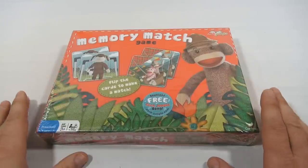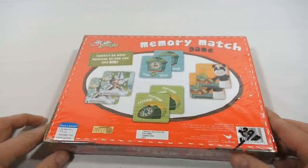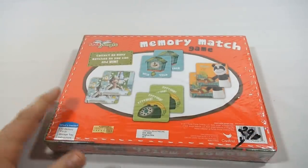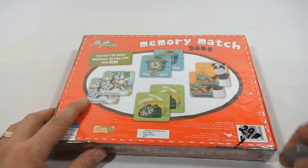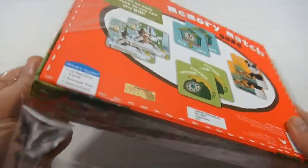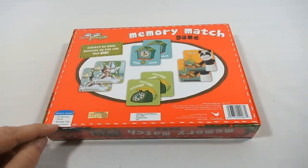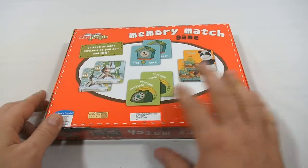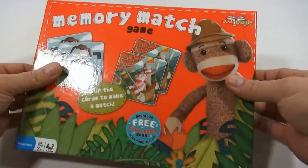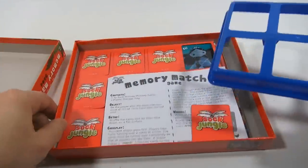Flip the cards to make a match. It's still sealed — a preschool game, ages three plus, two to four players. This was found at a thrift store and it wasn't much money. I'll carefully open this. It's always fun to check for games at a thrift store. Collect as many matches as you can and win. 72 memory cards, storage tray, and instructions — it's a Cardinal game. There's just something about opening a sealed game; I don't know what it is, it's just cool.